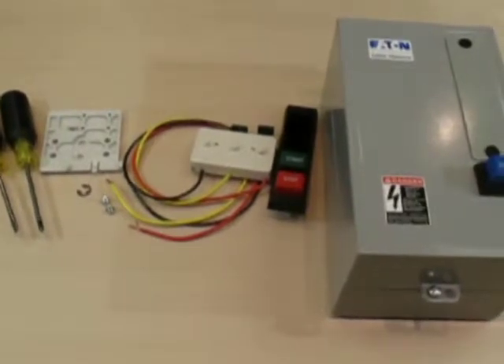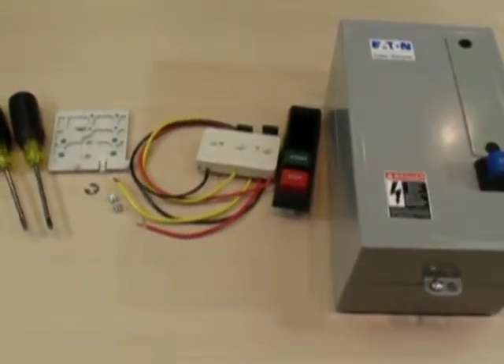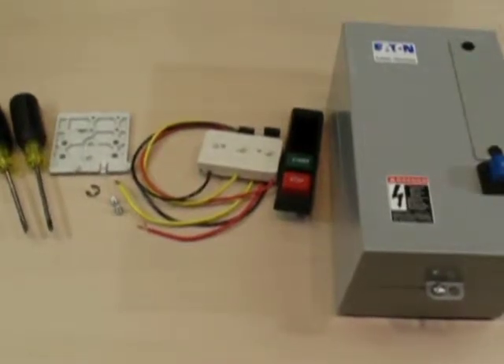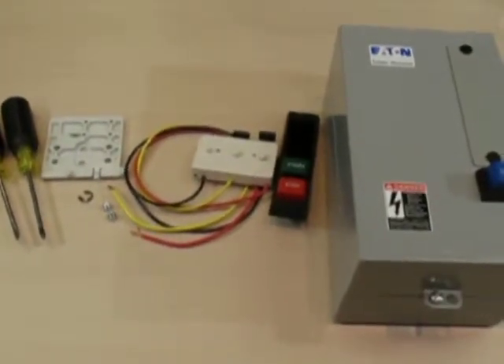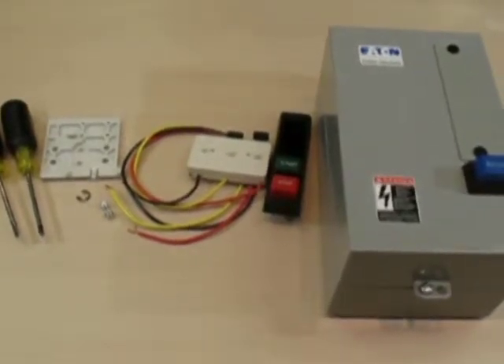Here we have a standard non-combo and close control in the kit required to field install a start stop push button. We have the following part numbers: ECN 0501 AAA and kit number C400GK1.